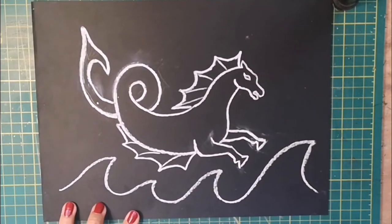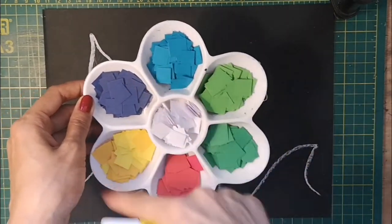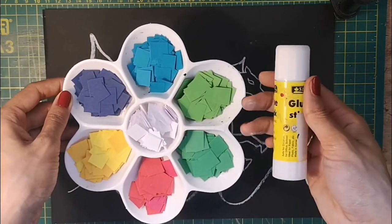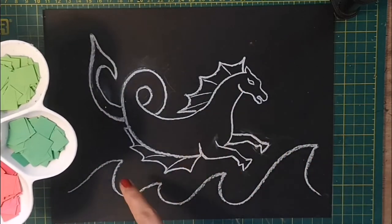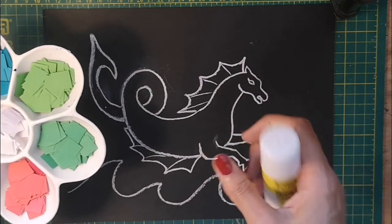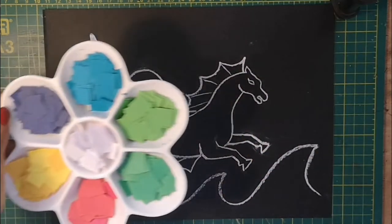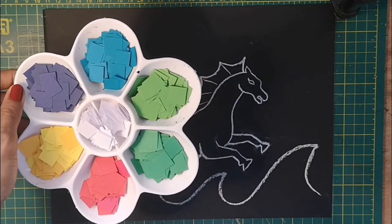I've got my palette of tesserae — all those little cut squares of paper that I showed you earlier — and I've got my glue. For delicate or detailed parts of the picture, I may arrange a few bits first and then stick them on. But for the border, I'm going to go straight in with probably white and get the border in.